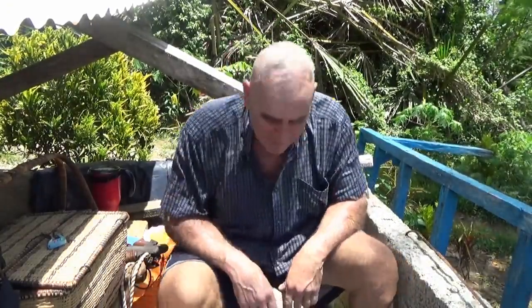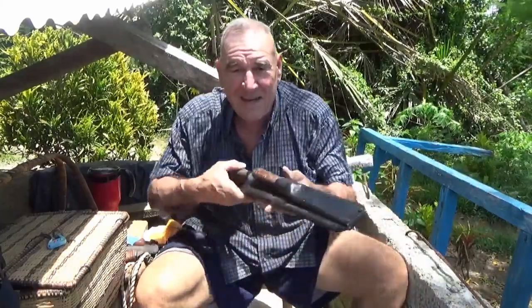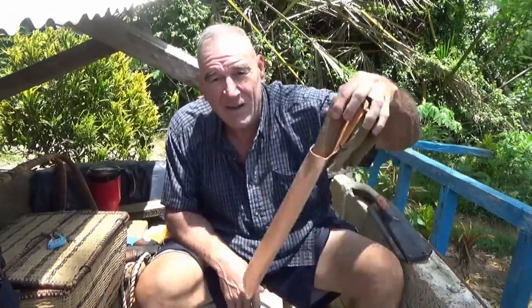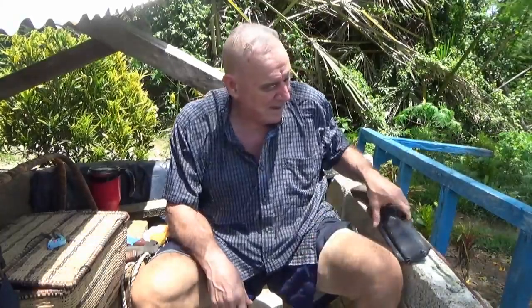I'm going to do a requested video. A viewer asked me if I could show them my bolo knives, or my parangs. I'll show you the first knife I had made here to my specifications, customized by myself, and the last one that I made. I'll do another video on long knives as well.